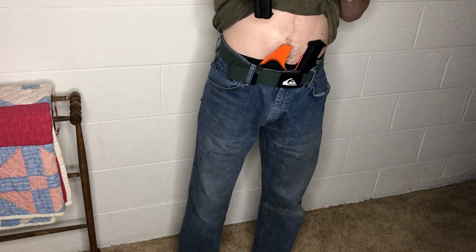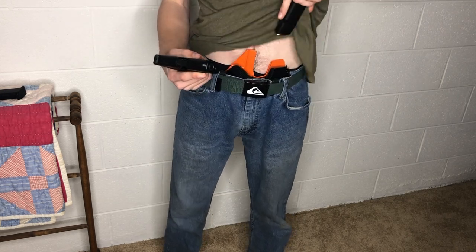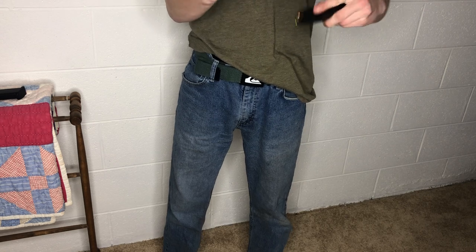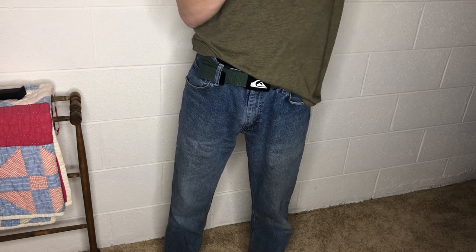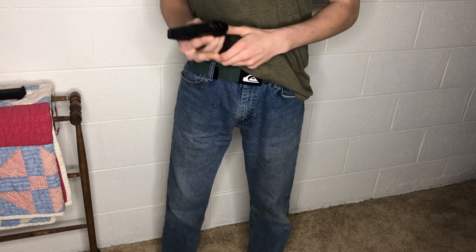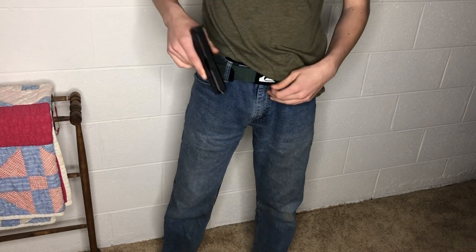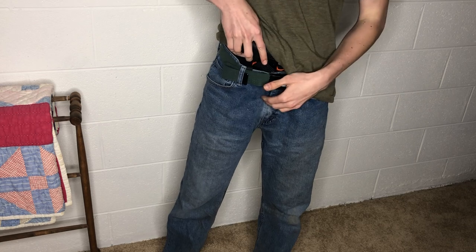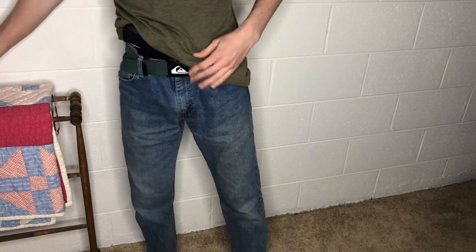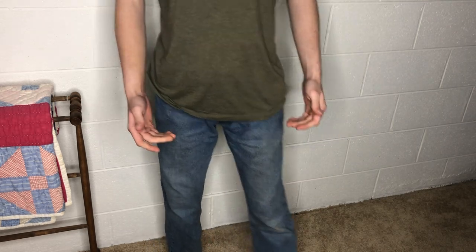When you need it, lift your shirt and pull the gun out — you're ready to go. For reloading: grab the mag with your hand already in the position of inserting it, not upside down, and push it in — locked and loaded, good to go for another 10 rounds. I really like the idea of having the extra mag right there.